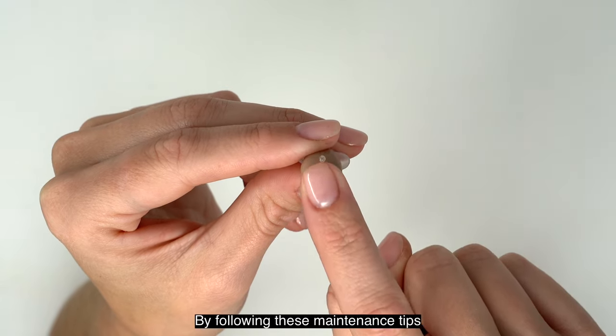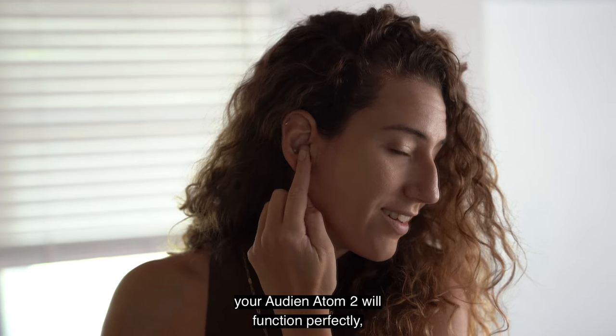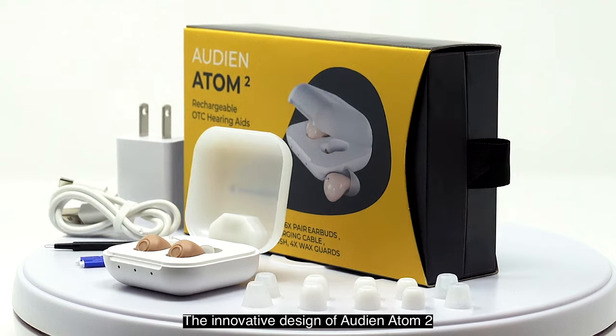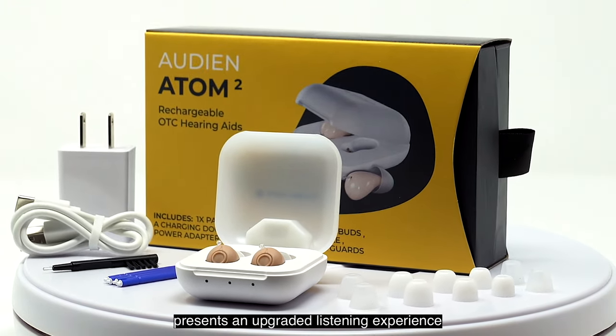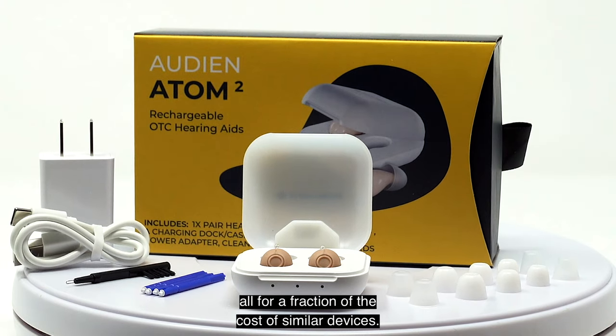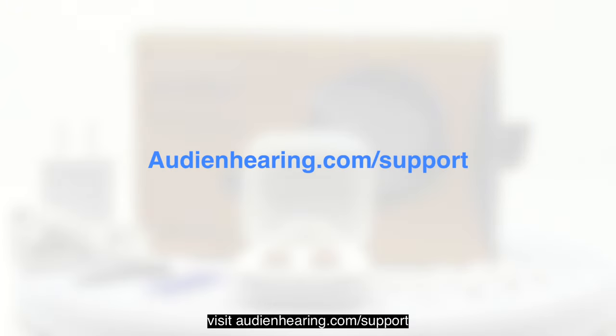By following these maintenance tips and troubleshooting guidelines, your Audion Atom 2 will function perfectly, offering you a superior hearing experience. The innovative design of the Audion Atom 2 presents an upgraded listening experience and a comfortable fit, all for a fraction of the cost of similar devices. To know more about your Audion Atom 2, visit audionhearing.com/support.